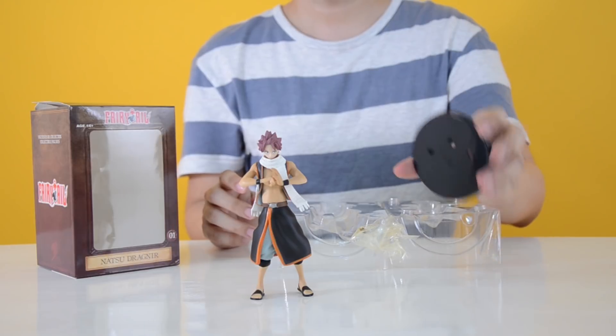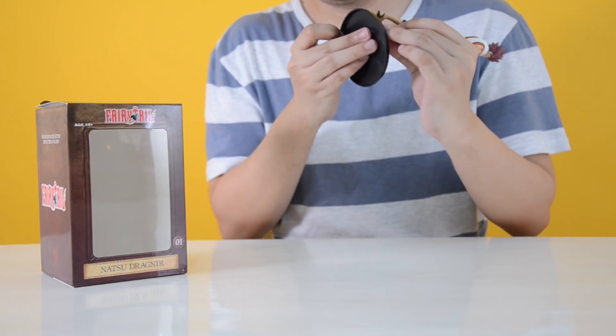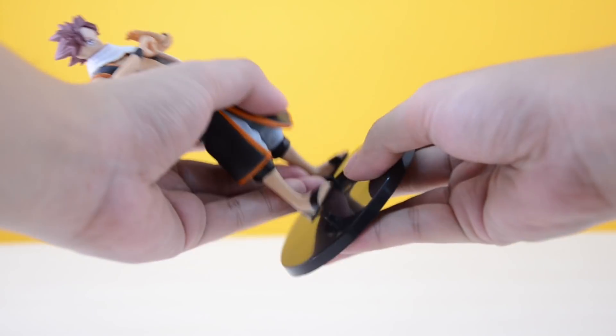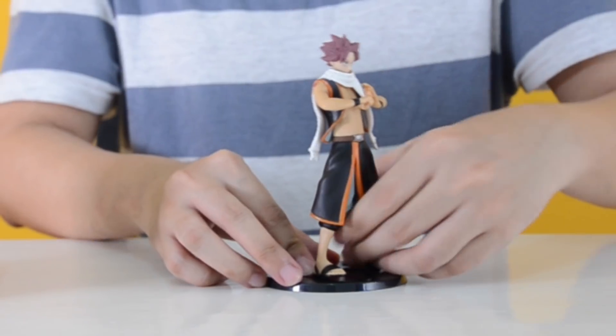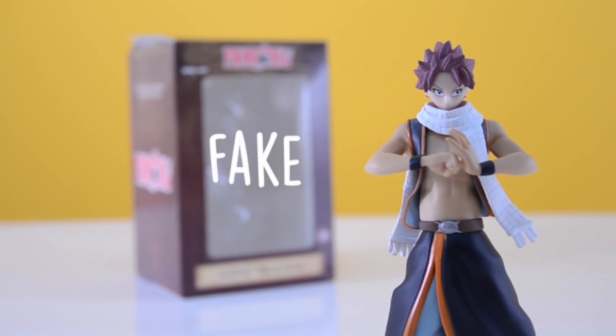The figure also comes with a figure stand in black. While attaching the figure to the stand, the screws kept falling off. After some attempts, I was finally able to stick the figure to the stand with the screws intact.